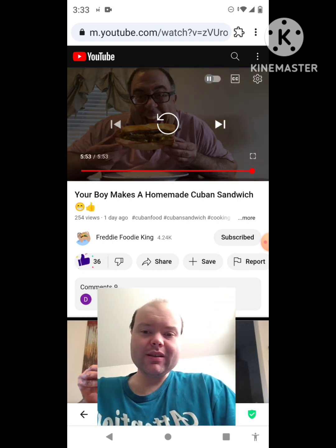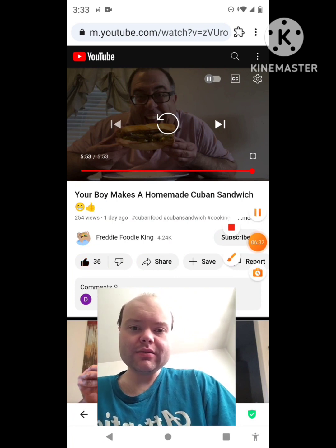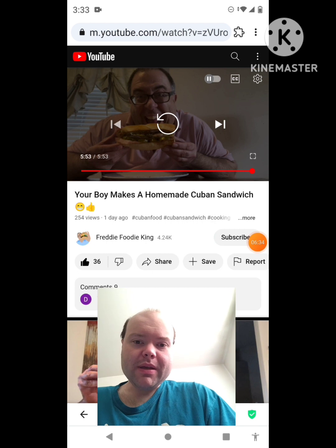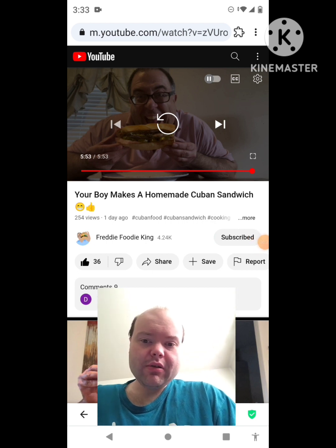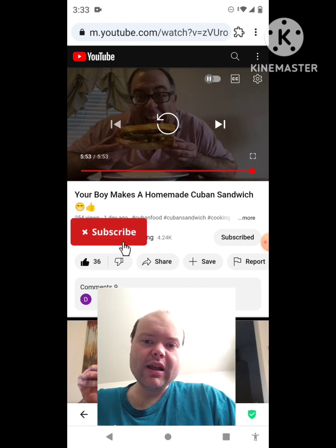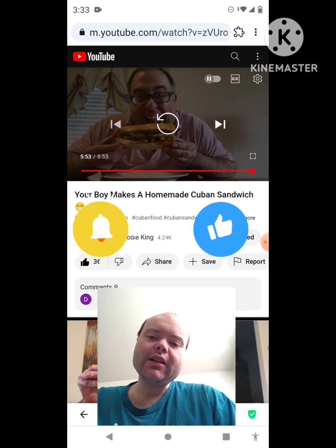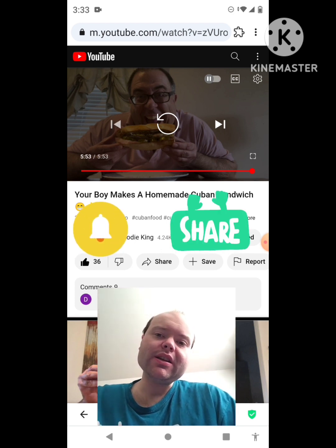Awesome video. I give it a thumbs up. Let me take care of this notification — I'll be right back, everybody. Okay, I'm back. Sorry about that. I hope you all enjoyed this reaction video. If you're new to my channel or to Freddy Foodie King's channel, make sure you guys subscribe. Give both our videos a thumbs up. Hit the notification bell so you know when we both post, and share both of our videos with your friends and family members too.